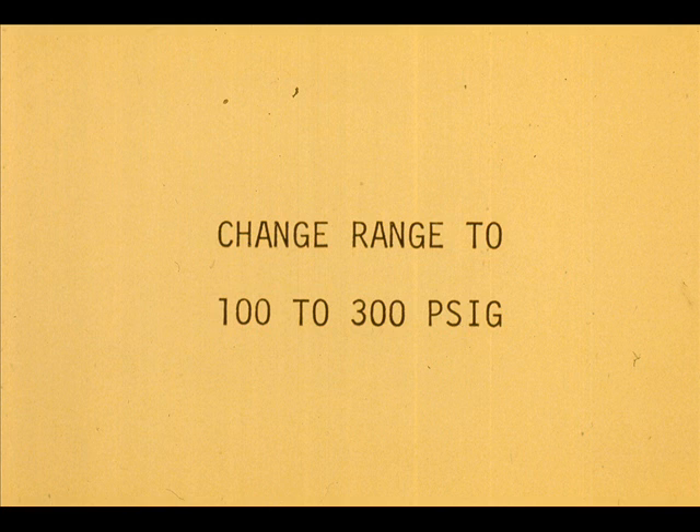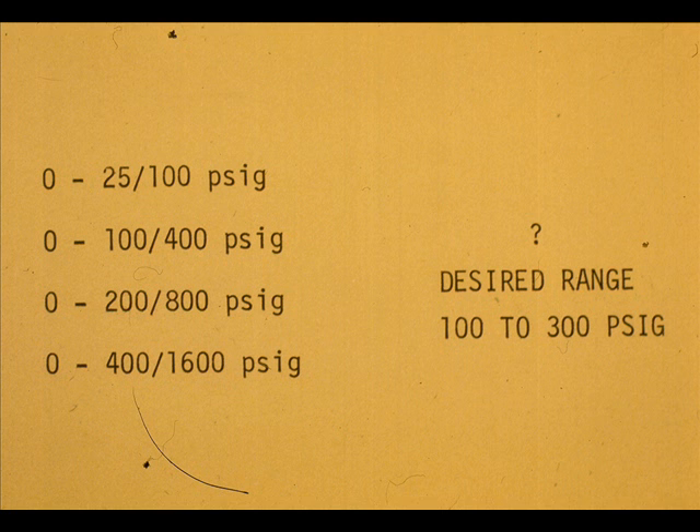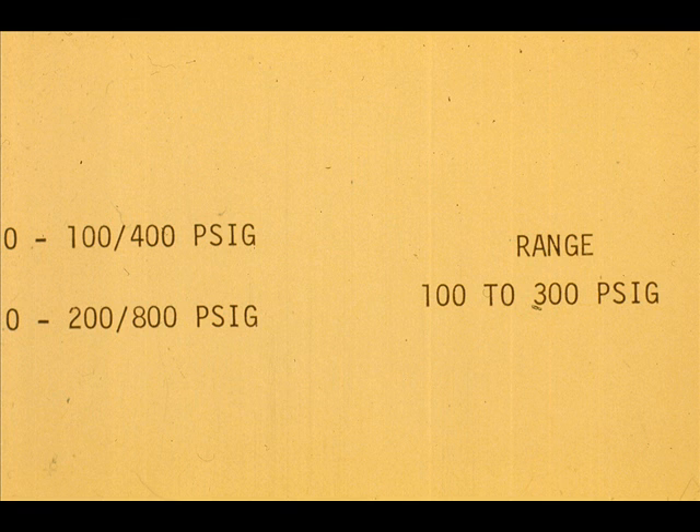Now we will assume we have been directed to change the range of this same pressure transmitter to 100 to 300 PSIG. We will have to exchange the measuring head because the maximum span for this one is 100 PSIG. The zero to 100/400 PSIG measuring head is definitely suitable.